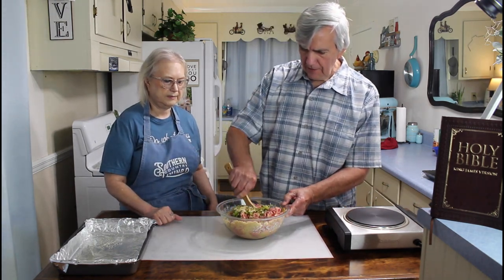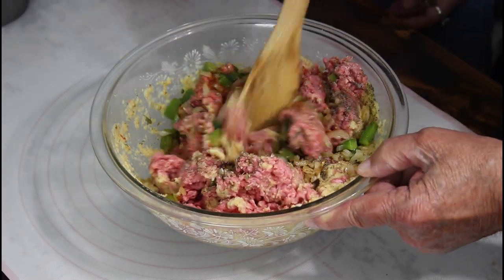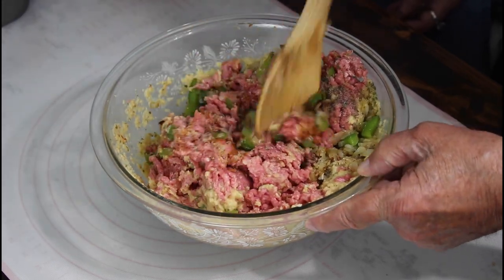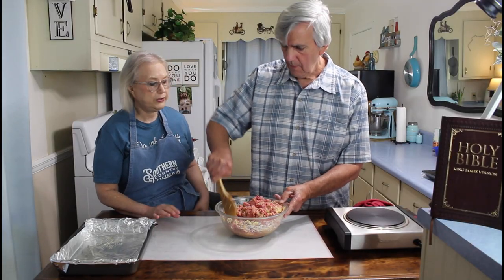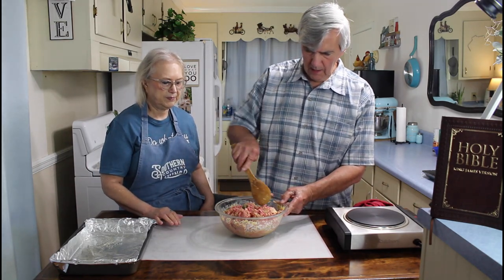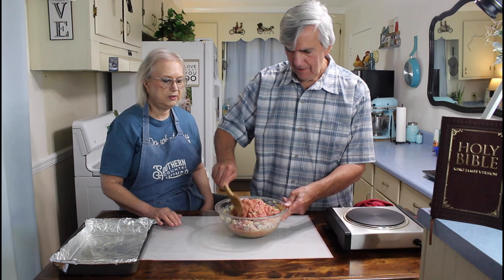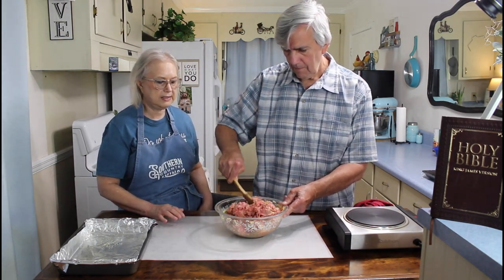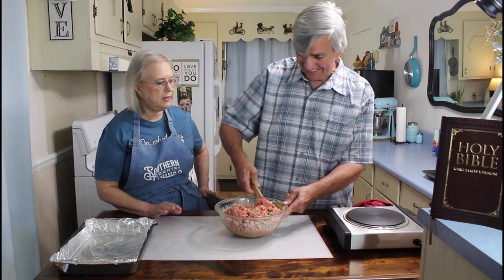Now for the fun part - getting this all mixed together and making it into a loaf. And they say you're not supposed to overmix it. This is one meal I'm looking forward to today - I love meatloaf. Marie, I've never made a meatloaf before, have I? I don't think so. I make a lot of recipes, I make it different ways too. I don't always make everything the same way - I like to try different recipes.